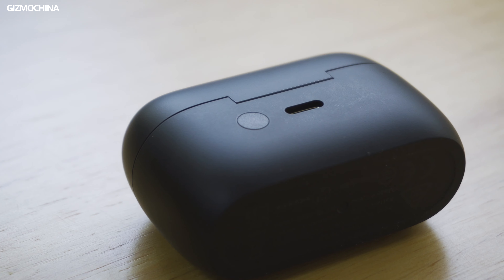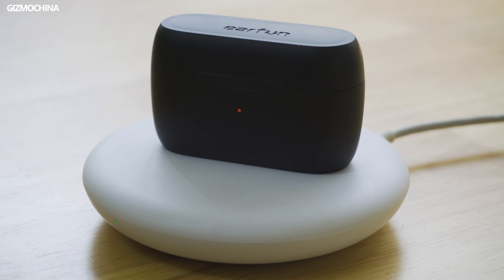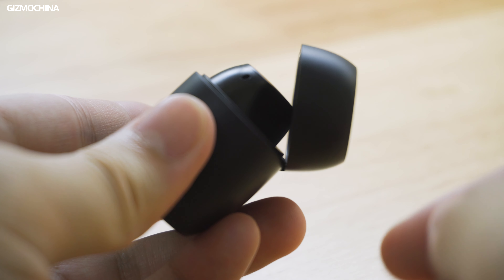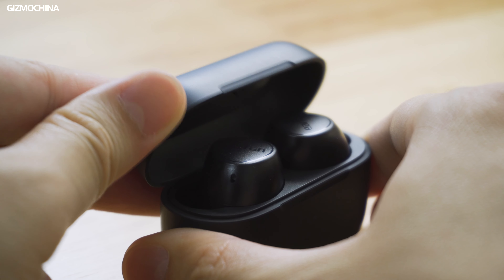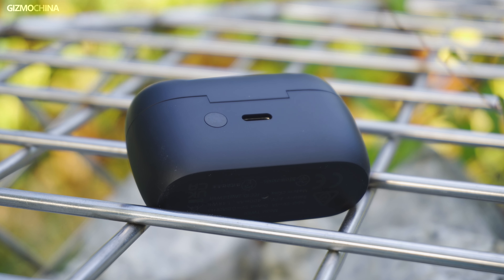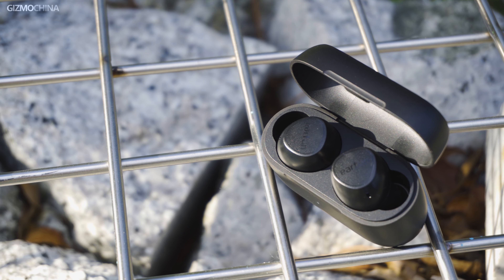Like its predecessor, the Free 2 has wireless charging. The opening lid has a nice damping feeling, and the lid shows no signs of loosening. The frosted material is also not easily scratched in your pocket. For a basic headset, this workmanship is quite good.